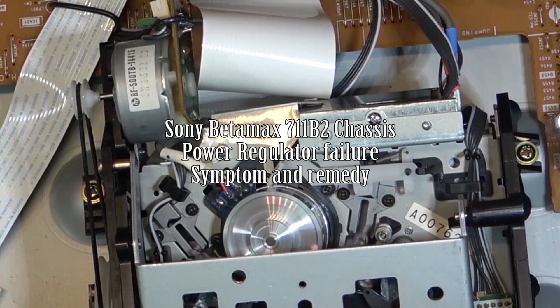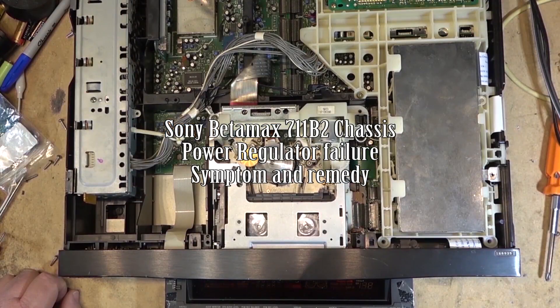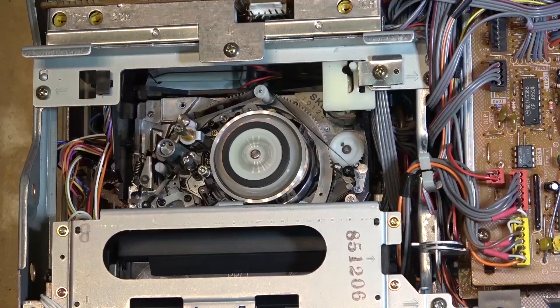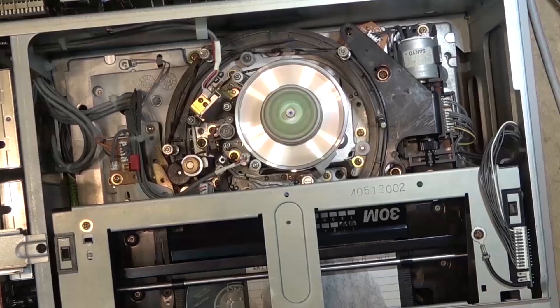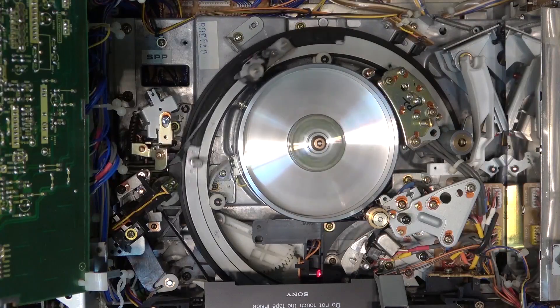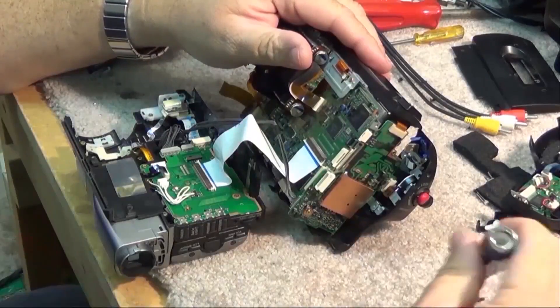I love my Betamax, let the colors roll, feel the magic it feeds my soul, can't get enough of that VHS charm, with my Betamax I'm forever warm.